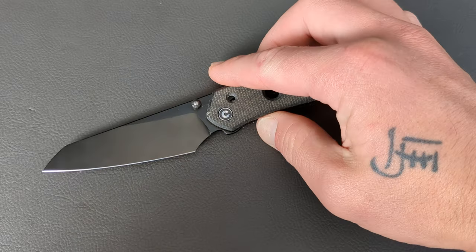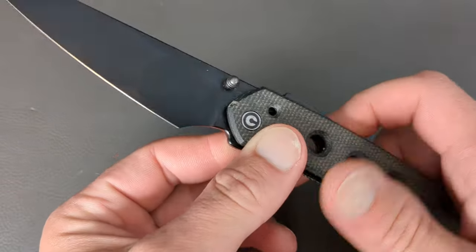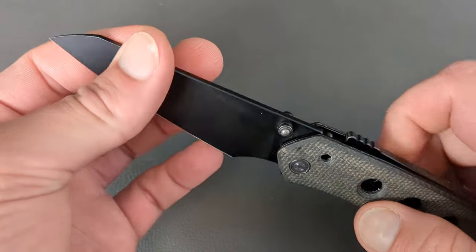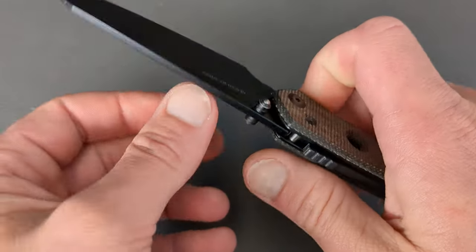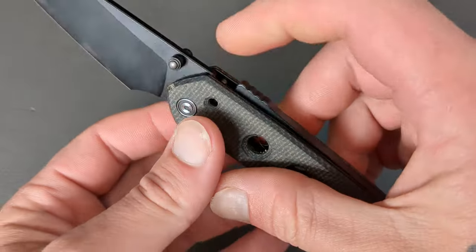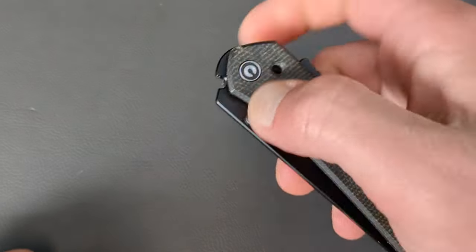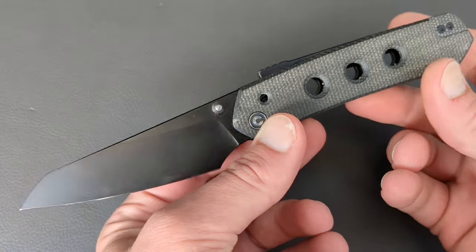This next one is definitely a fan favorite of the channel — the Civivi Vision FG. You have this beautiful sheepsfoot blade coming in Nitro-V steel. Dual thumb studs for deployment. It's been coated, so the corrosion resistance is going to be good, edge retention is going to be good, toughness is going to be just fine. The Snex Super Lock is super fidgety — it is very tough and unique. It is something I really appreciate about knives: the uniqueness of any given knife.